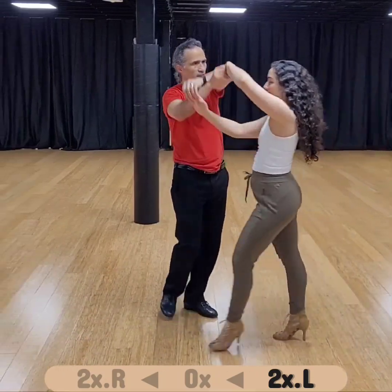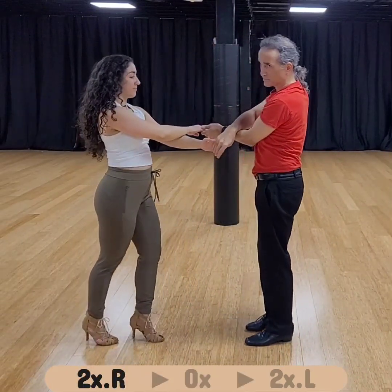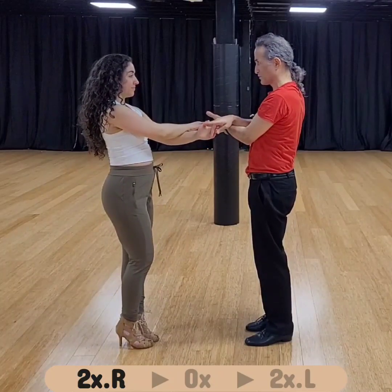So counting: one, two, three, five, six, seven — and now we are double cross right on top again. From here, I can turn right twice, she can turn right twice.